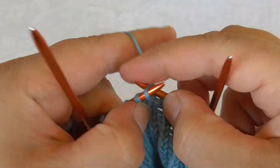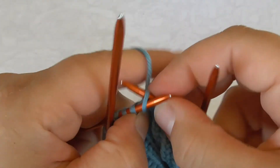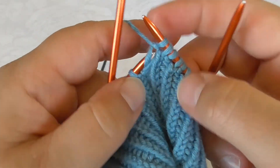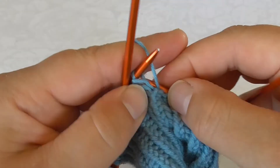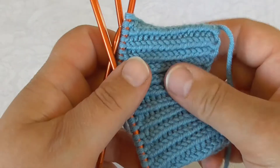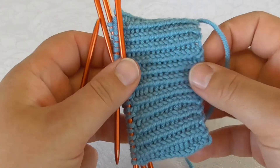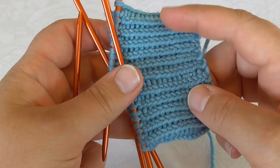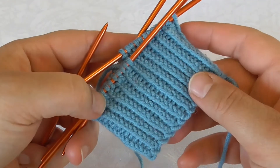The result that I get, as you have already seen, is that this column of knit stitches is quite a bit tighter than the one with a regular knit one purl one ribbing. It is still very elastic, but it doesn't pull together quite as easily. You can see the purl stitches between, and it gives a whole different look to the ribbing.